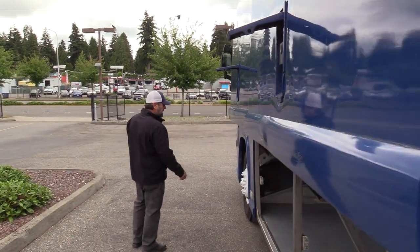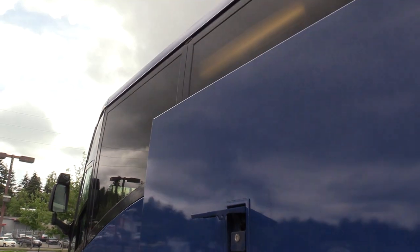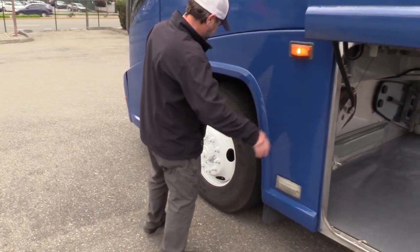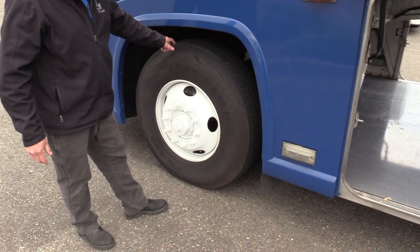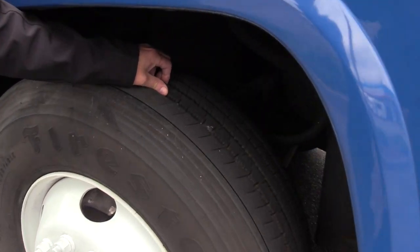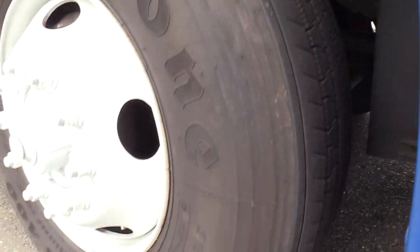I've driven it a few times — very pleased with the power. Runs and drives strong. 500,000 miles on a 12.7 — forget about it. FS400 here on the front with a lot of tread — about 65 percent.